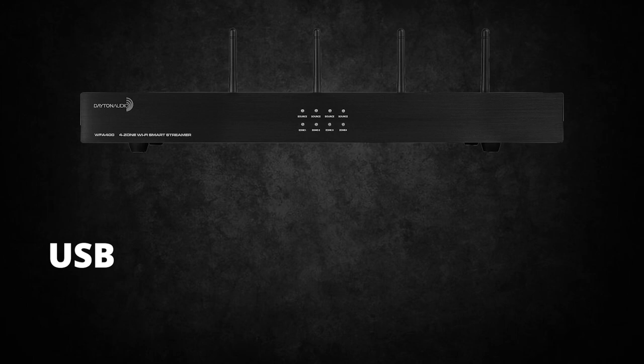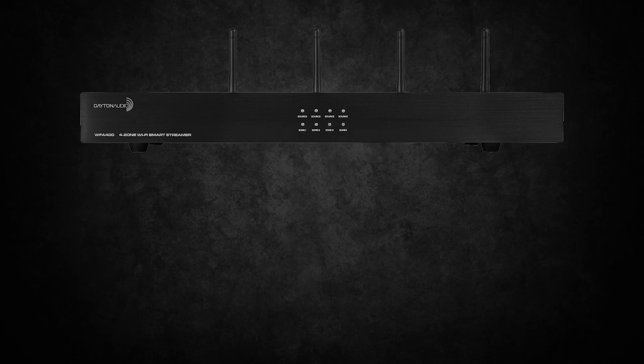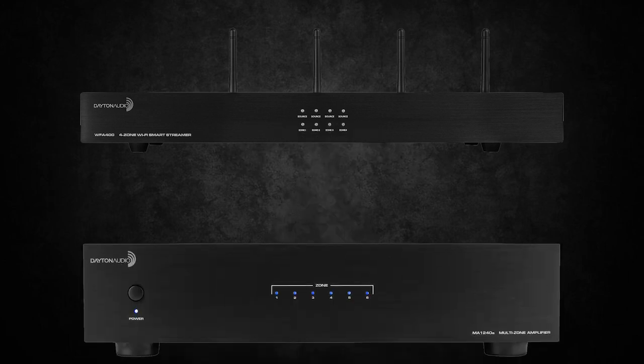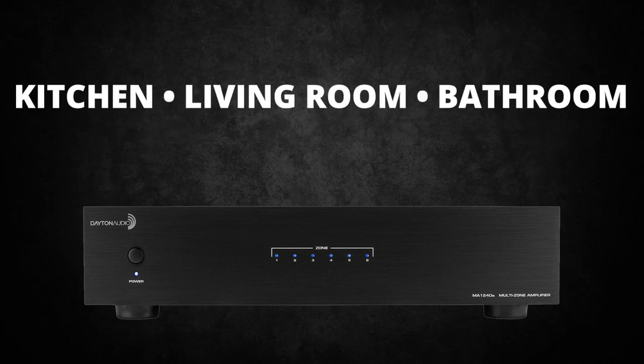In a nutshell, the WFA400 is the hub for all your inputs — whether they are USB, line-in, Wi-Fi, or LAN — the multi-zone receiver can regulate them and send the signal to your amplifier. That's where the MA1240 comes in. This amplifier receives the input from the WFA400 and sends it right to the zones within your household.